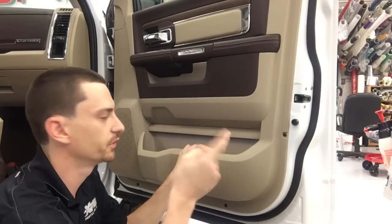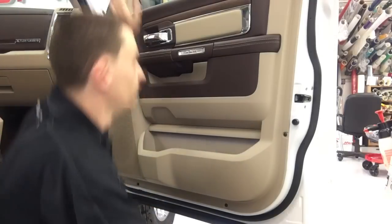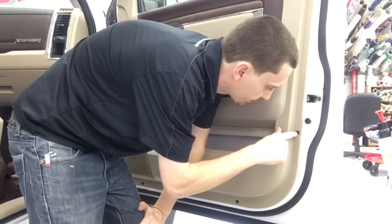The old Dodge door panels are two screws — it's on hooks, it slips right off, easy. This new one, we've got these fake plastic torque screw rib nut, whatever the hell you want to call these things.